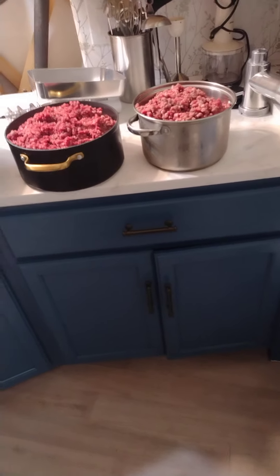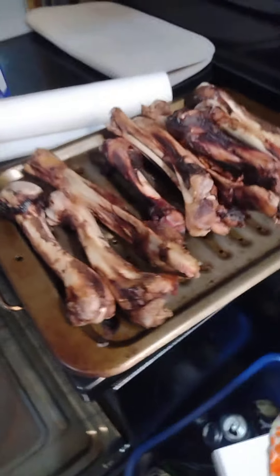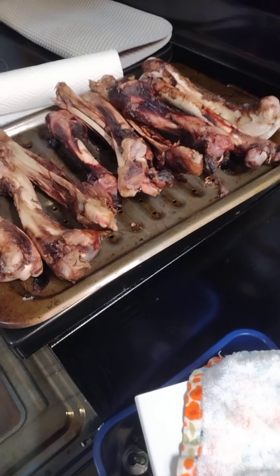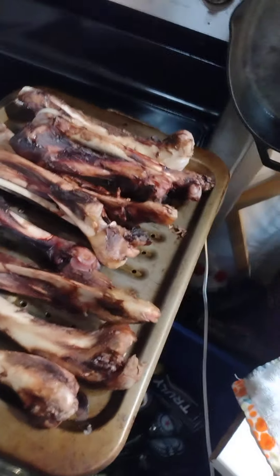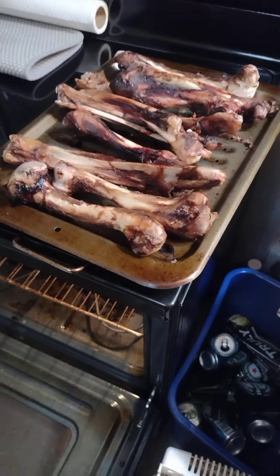We do have some venison steaks I'm going to cook tonight. Also, last night I started some bones — I do bones for my dogs. I pick them pretty clean so they're not going to be very meaty. I'd like to leave a little more meat on them next time for the dogs. It's a good way to utilize your bones — you can also cook them down and keep them for soups, cut them in half, use the bone marrow.